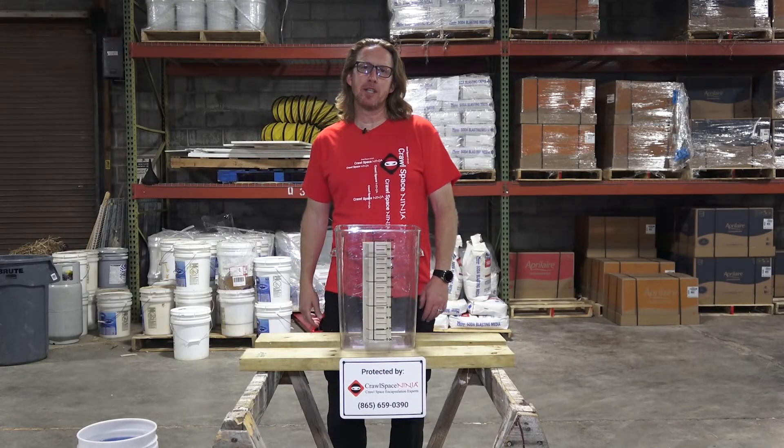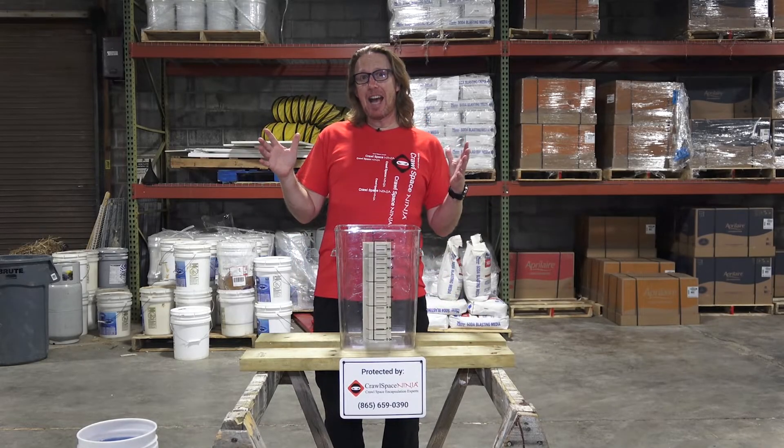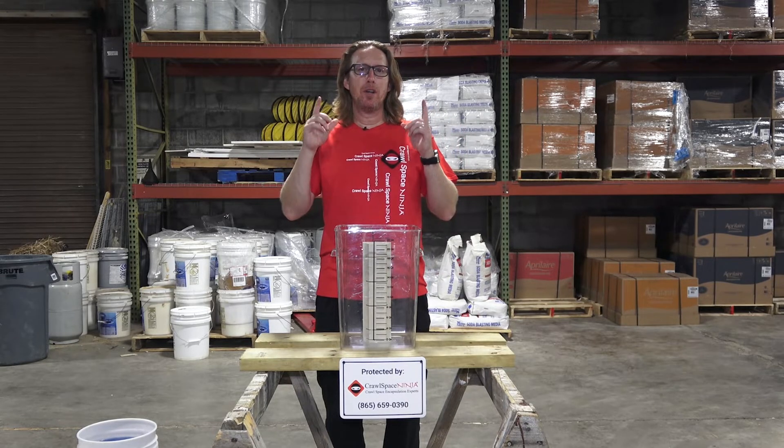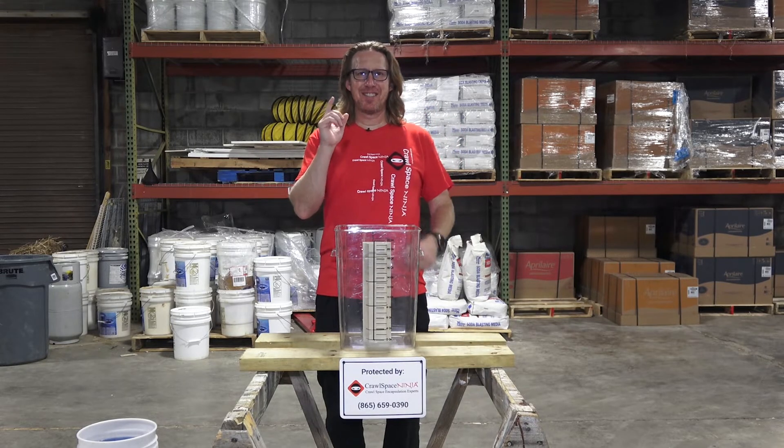Hey, Michael Church with Crawl Space Ninja, and today I have an exciting announcement about a new service we're offering. Stay tuned.